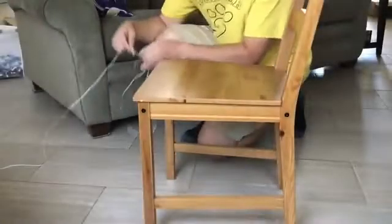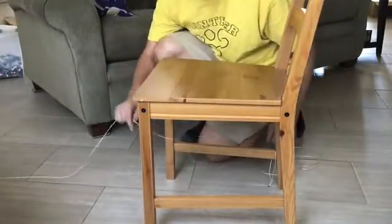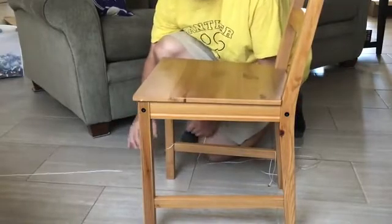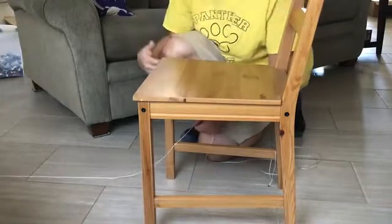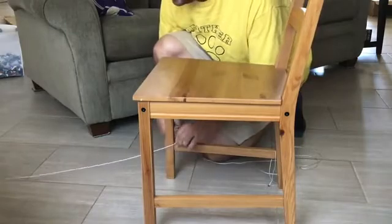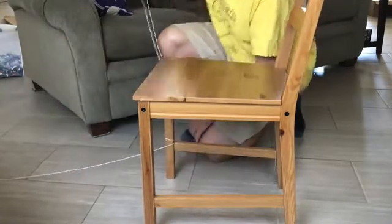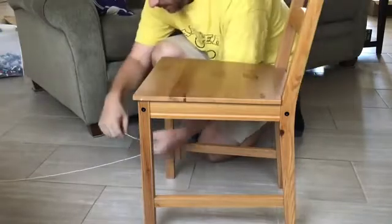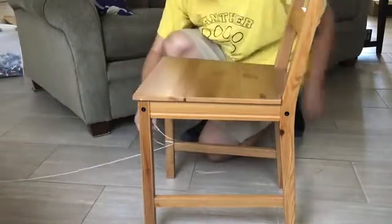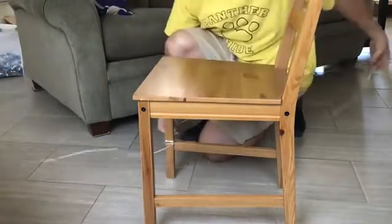The next task is to secure the end of the zipline to furniture on the other end. I like using a chair because you can pull and twist it how you need. I've got a little bit of tension on it and some of the string is still touching the ground. I'm going to wrap it using the friction of the string — we don't need any knots.